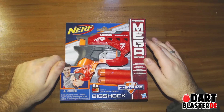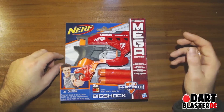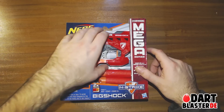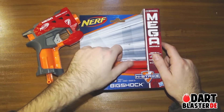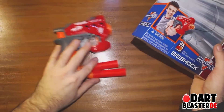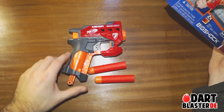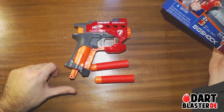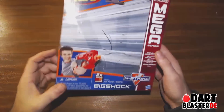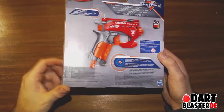Hey guys, welcome in. The spotlight now is the Nerf Mega Big Shock — the first single dart shooter from the mega line. I've already pre-cut the package to make this quicker. Inside the box is this ridiculously long big single dart shooter and two darts. There's nothing special about the box.